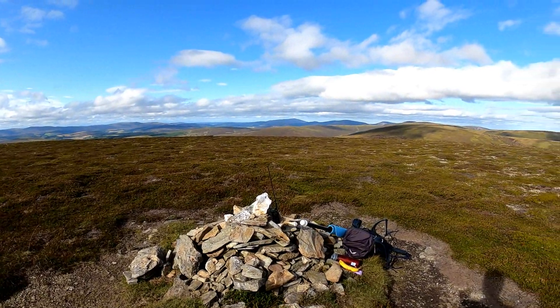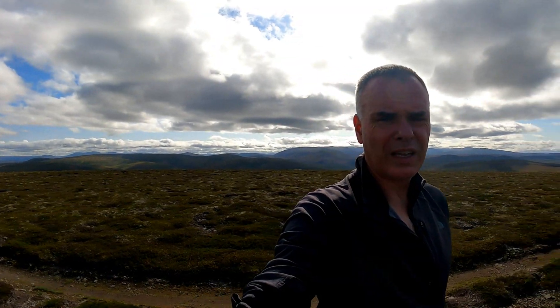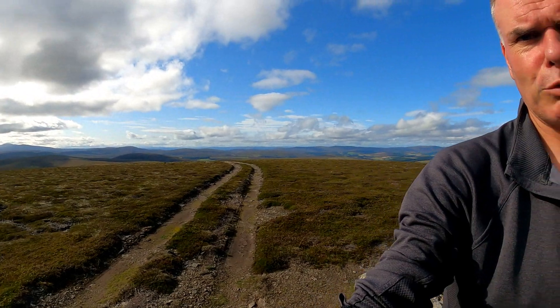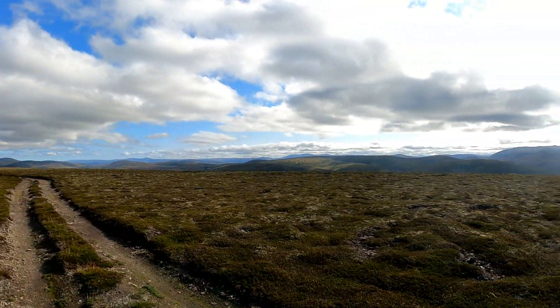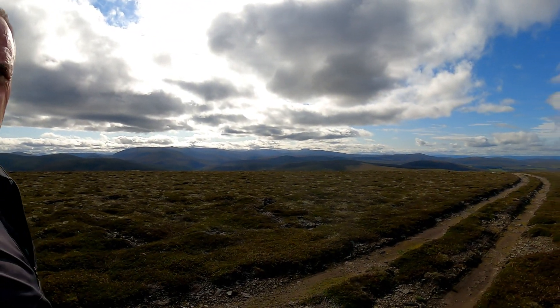And here we are, 40 minutes later. Not the most impressive rounded lump in the world — it's got a track that came from nowhere and seems to go to nowhere. But it does have some nice views of the Cairngorms, which look very, very far away from here. We're here today to test the KX-2 with its new internal tuner and my original HF SOTA wire antenna, the W3 EDP.